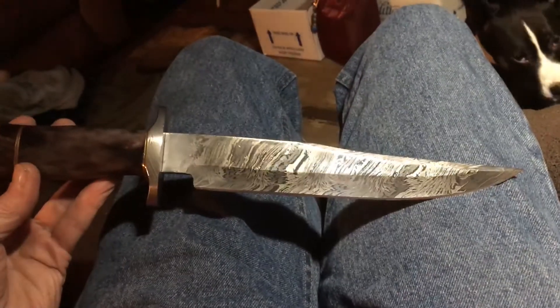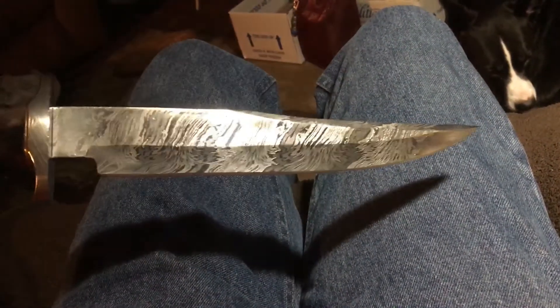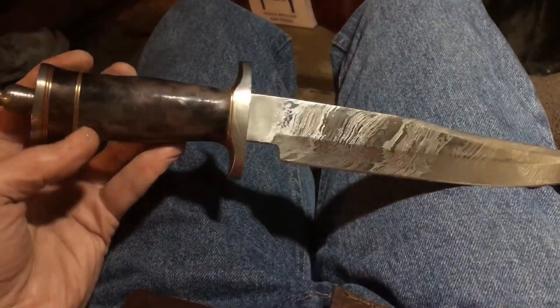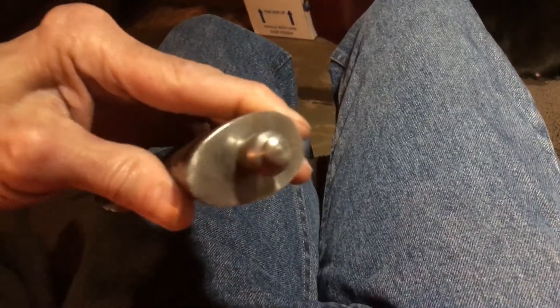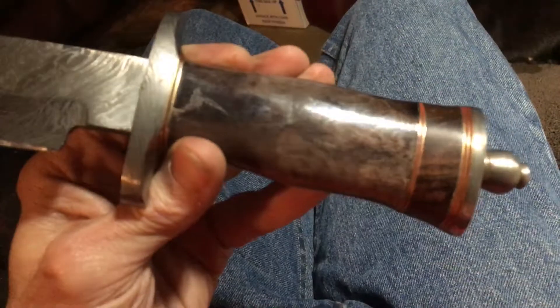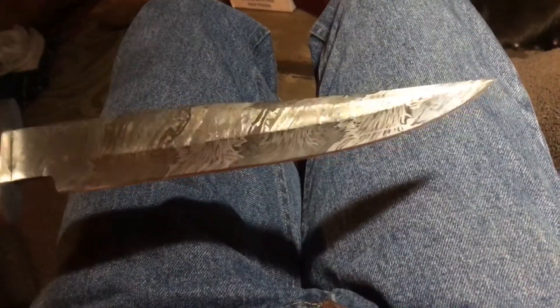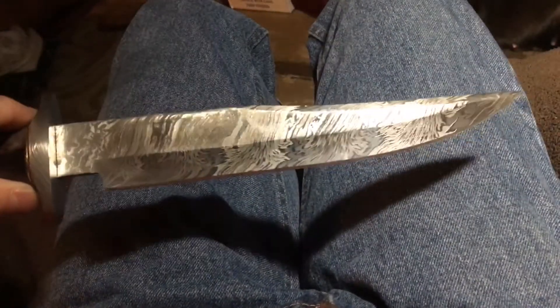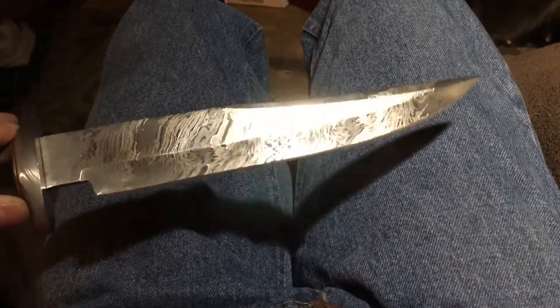This is my Damascus fighter. It has a beautiful layered Damascus pattern, a camel bone handle, Damascus pommel, Damascus base, and Damascus guard. I love those red spacers on the camel bone handle. This is a beautiful knife — this is the one I just killed the jug with. I'm not much on Damascus; it really has to catch my eye, and I really like this pattern.